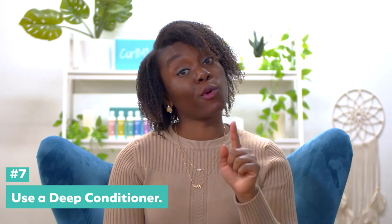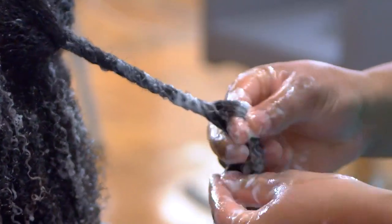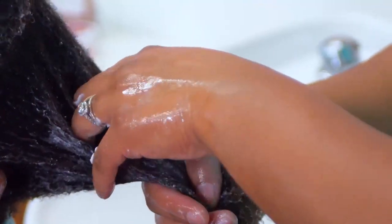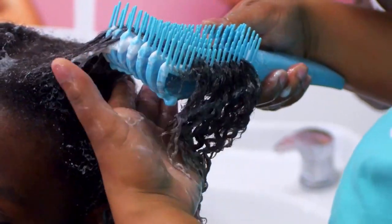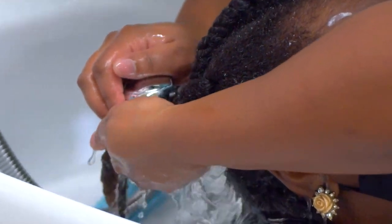Deep conditioning is what will keep high porosity hair moisturized and cut back on your hair breaking off. Deep conditioning is so important for high porosity hair. The best deep conditioner to use is Curl Make, because their conditioner is flaxseed and oil-based — they're also all natural, so they're going to be the safest to use on your curls to promote hair growth over time.